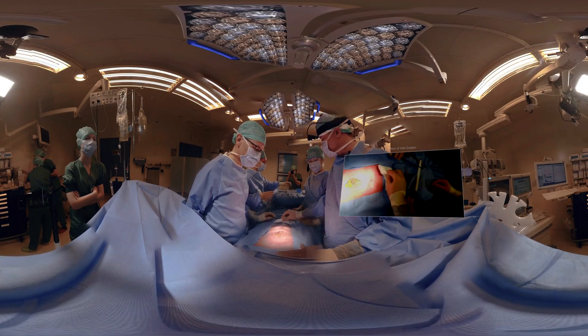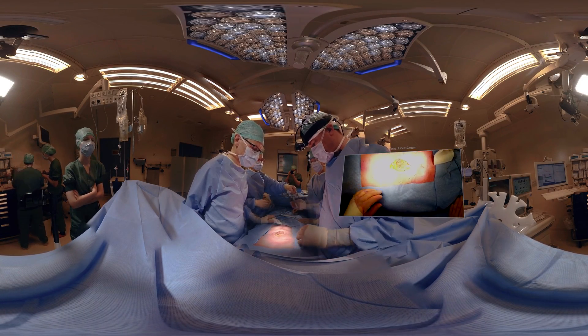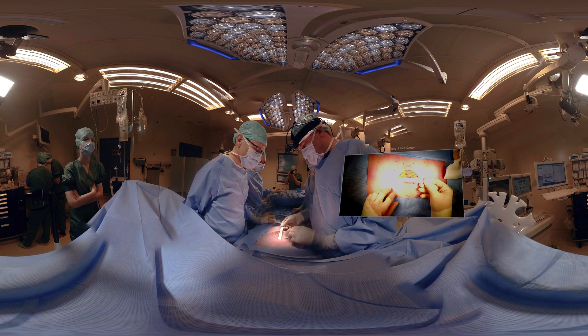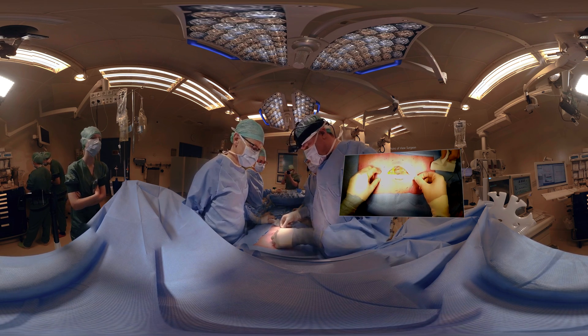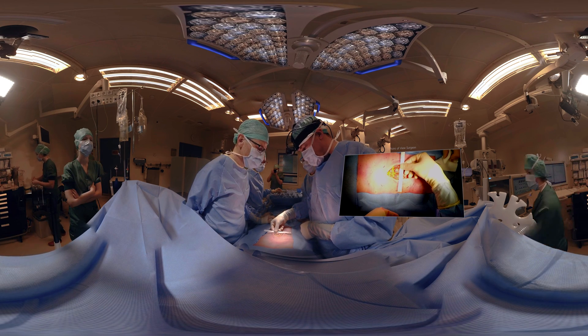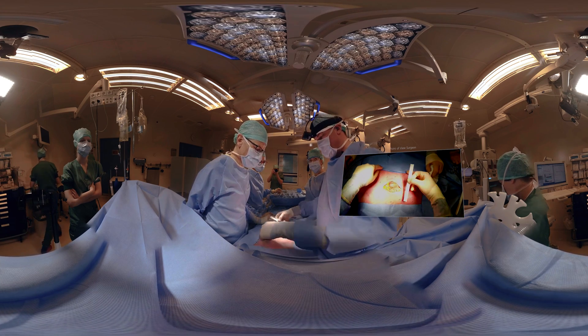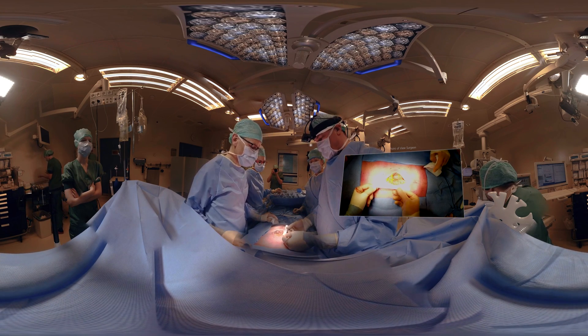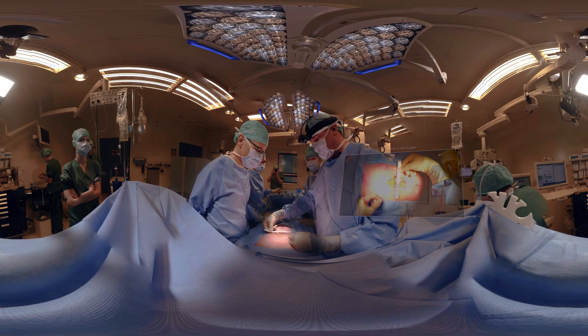This is the size of the defect — we have the ruler here. This measures 15 centimeters, and this is about 11 centimeters. That means we have to add another 10 centimeters for complete overlap, which brings us to a mesh size of about 25 by 20 centimeters.